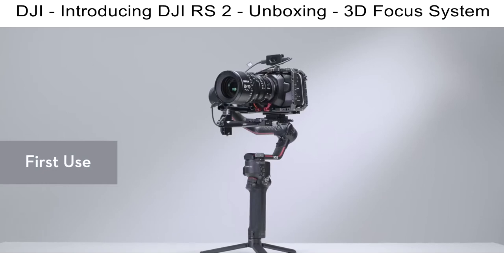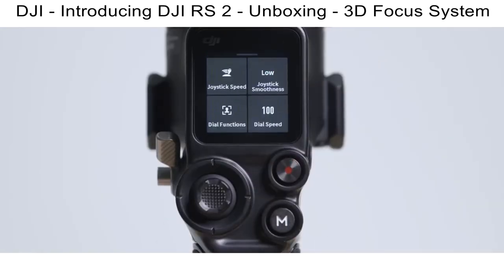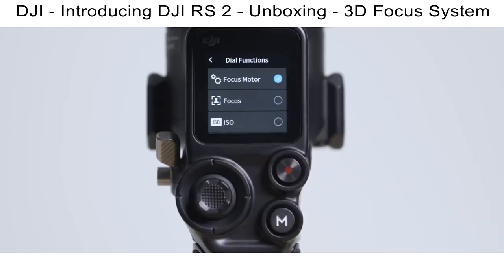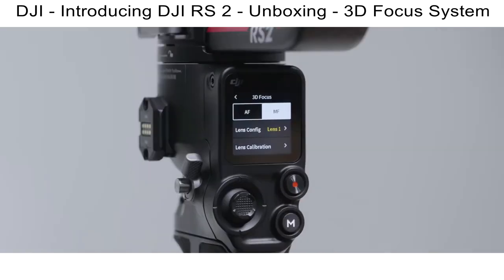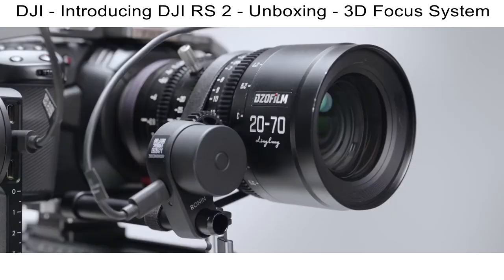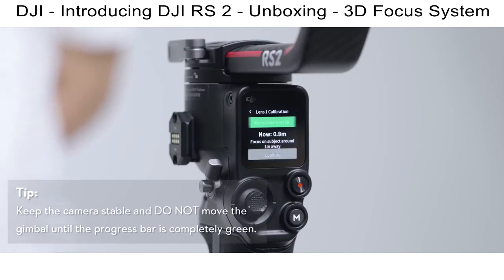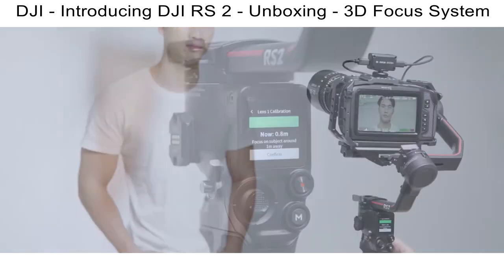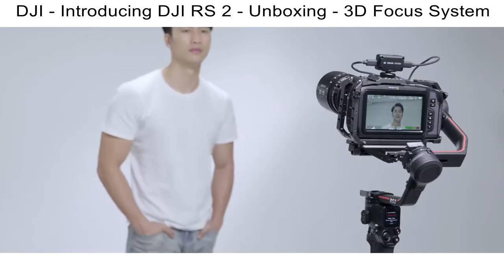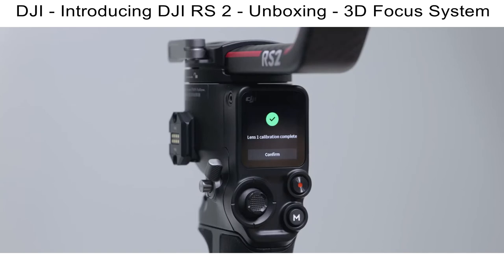The 3D focus system must be calibrated before using for the first time. You can save up to three sets of calibration data and change between different focal lengths on one lens. To calibrate, swipe up on the touch screen, tap Dial Functions and Focus Motor, swipe left and swipe up to select 3D focus system settings, then tap Lens Calibration. Perform Focus Motor Calibration by following the prompts and select the focal length. Focus the system on a subject approximately one meter away, wait until the process bar is completely green, adjust the front dial until the subject is in focus, and tap Confirm. Then focus on a subject approximately four meters away and repeat to complete calibration.